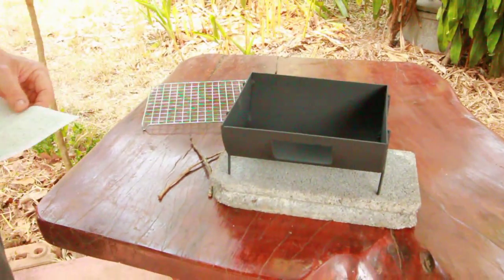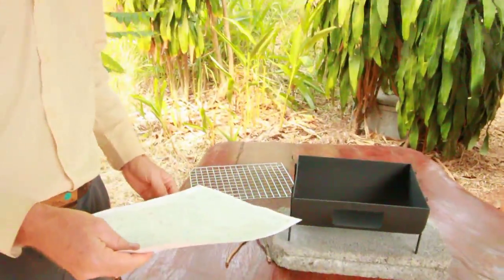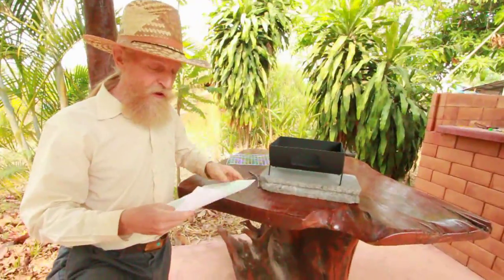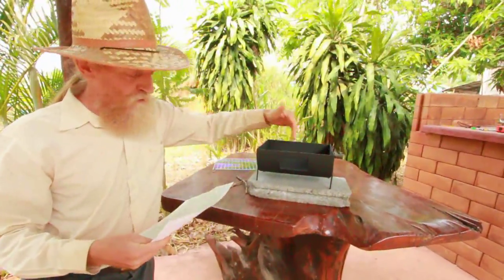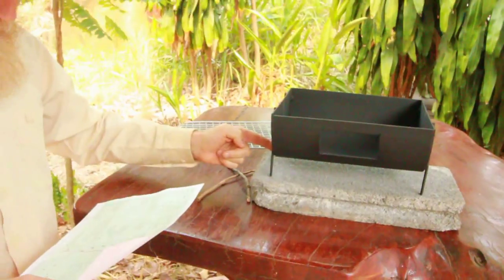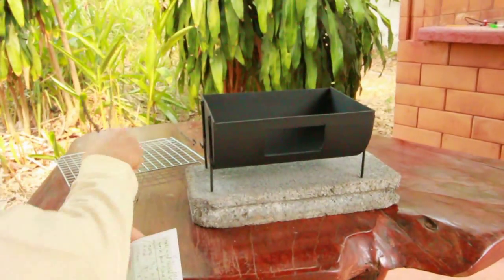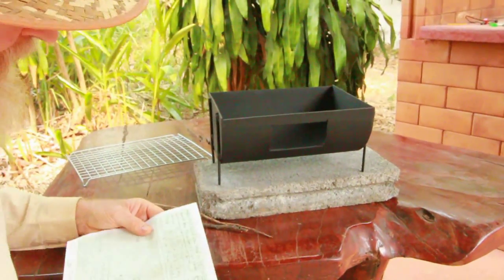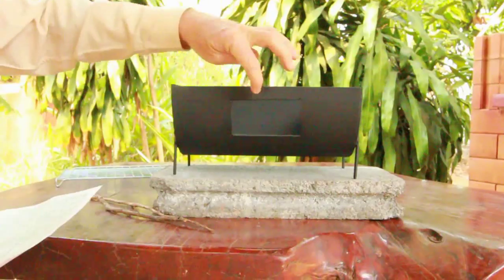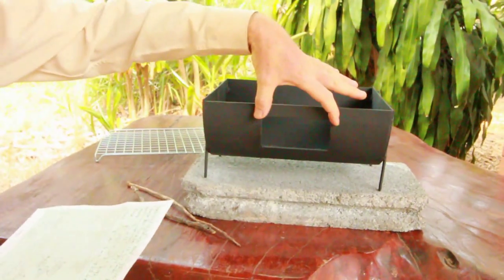Now I'll give you some dimensions in metric — you can custom make this to your own dimensions, I'm just showing you what we did. The width would be 22 centimeters, the length 27 centimeters, and the radius here would be 11 centimeters. This is the feed hole in the front where you put the sticks in. The feed hole is two centimeters down from the top, seven centimeters high and ten centimeters wide.